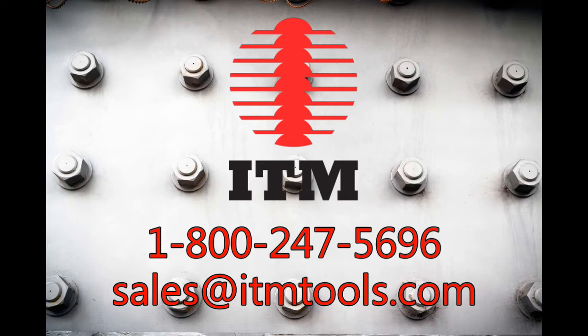Hi everyone and welcome back to ITM. This is Al and I'm here in our lab in New York. You can reach me at sales@itmtools.com.